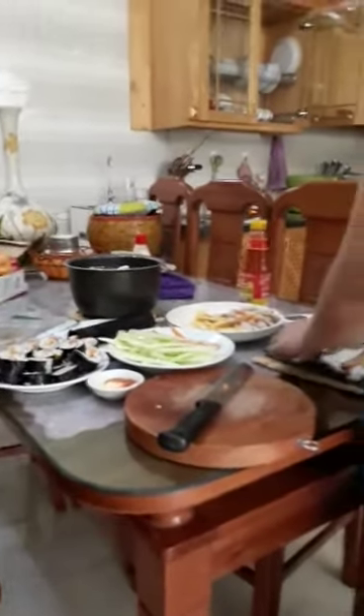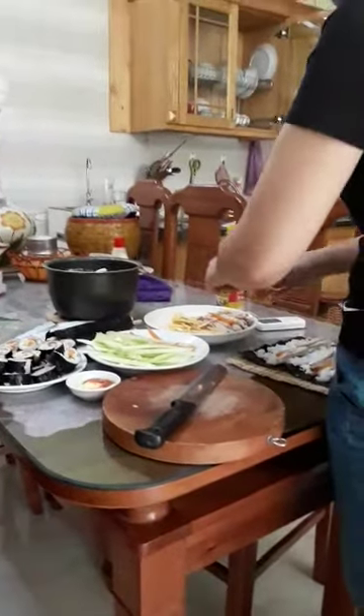Hello everybody, today my mom is making gimbab. Mmm, I like gimbab so much. It is so delicious.